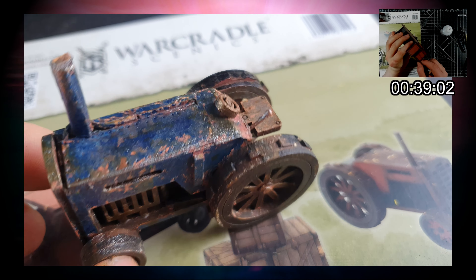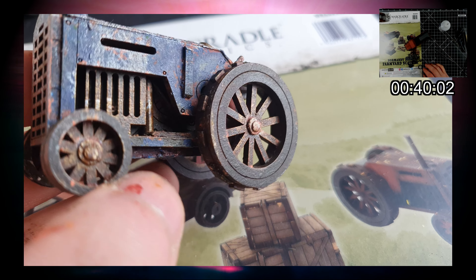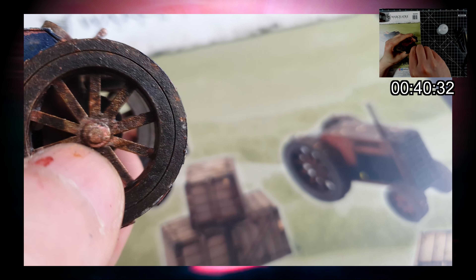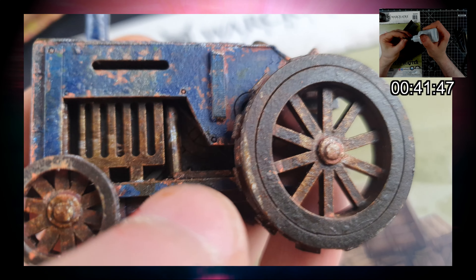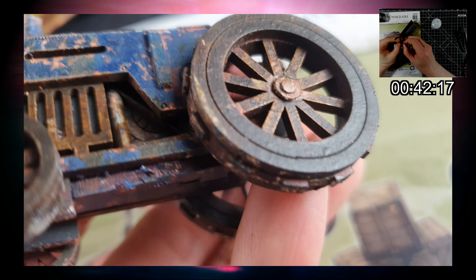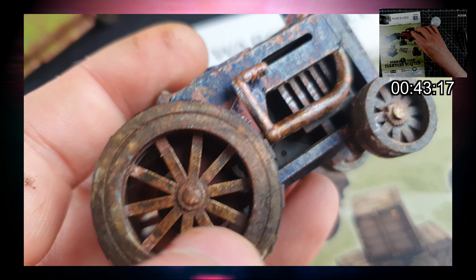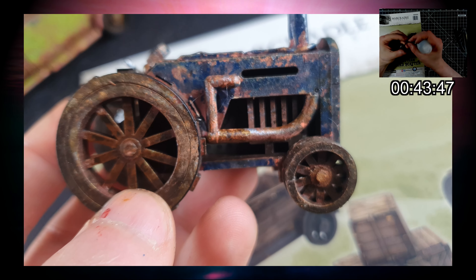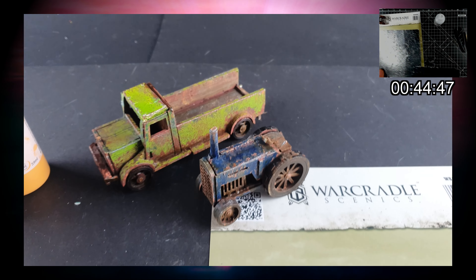Little hints and details here and there just to complement what's already there. I've also hole-punched some card using a rotary hole punch to add a little bit of extra detail, and the hubcaps for the wheels. I think that's worth the treat — I'm quite happy with that.